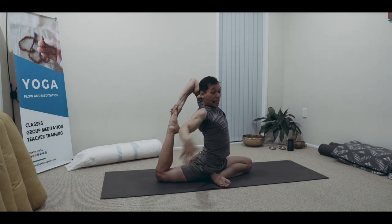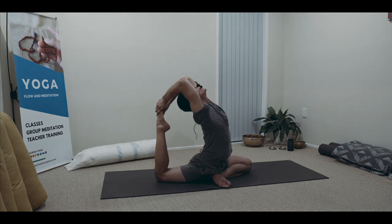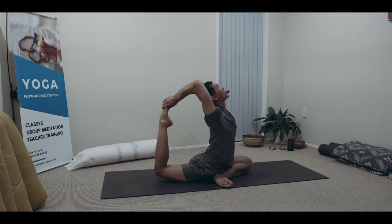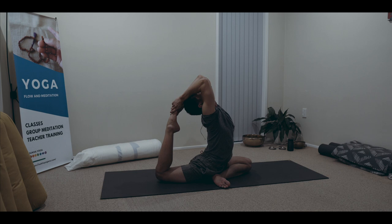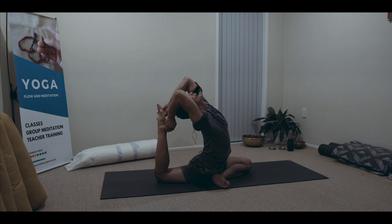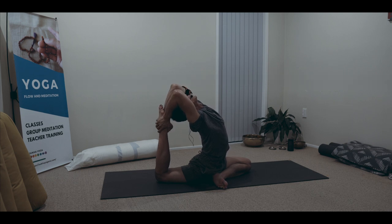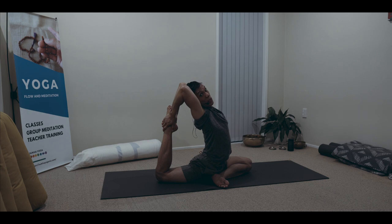Inhale again, grip, reach up and back. Loosen, exhale. Forward, up and back — nice and easy. You can even go further like this. You can lightly flex your foot to create the grip, until you can comfortably get closer to your heel.